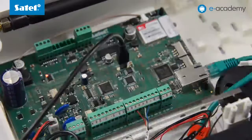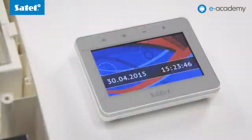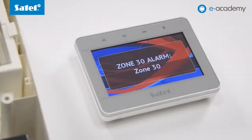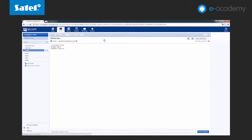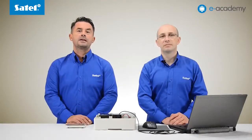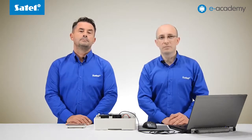Then trigger a zone alarm, which also will send a notification. The control panel will respond in the same way every time upon the occurrence of other event types you select. And that's all regarding the configuration of the email notifications.